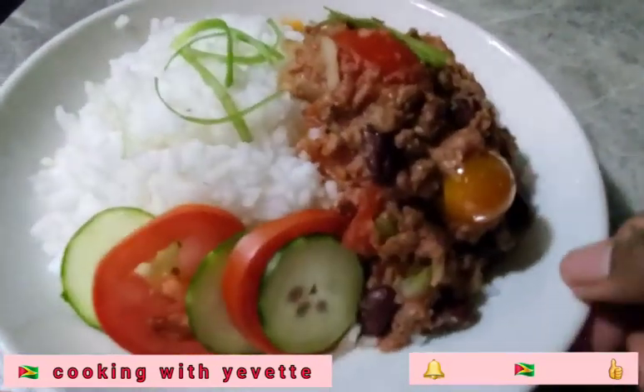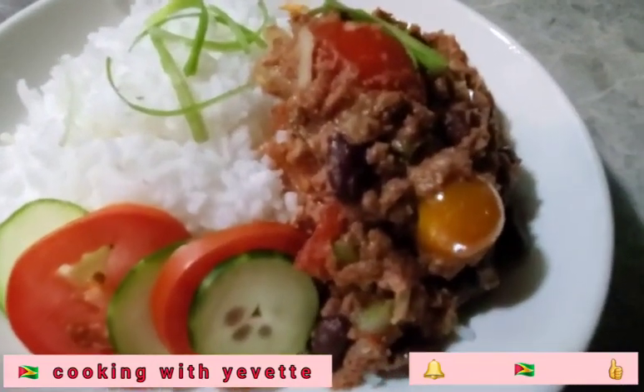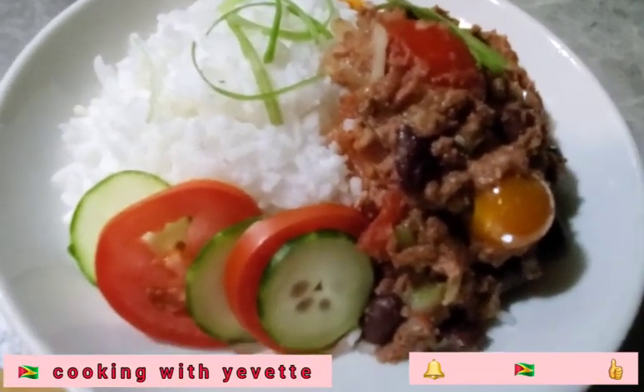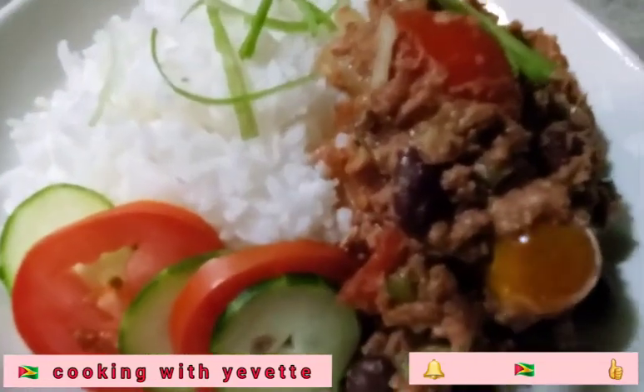Thanks for watching. Don't forget to subscribe, like this video, and give this video a thumbs up. Corned beef and rice with some red kidney beans and potato. Alright, see you in the next one. Thanks for watching.